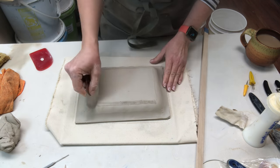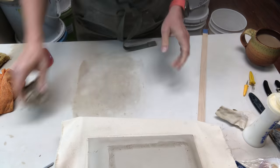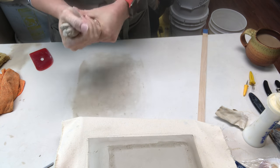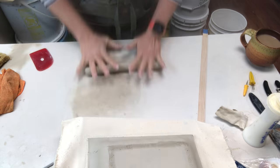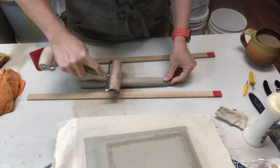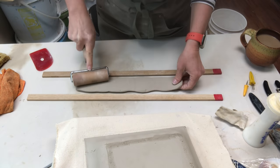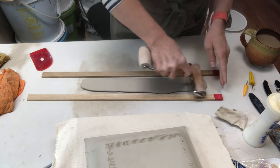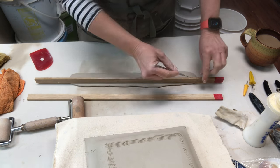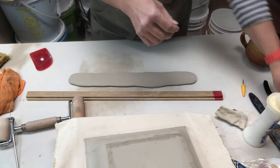Now I'm going to mark where the foot ring is — notice it's under the angle change of the tray, so it should be fairly wide. I've scored that area. The foot ring is just a little raised piece of clay the tray will sit on. I start by rolling a fat coil and then use my slab sticks again with a smaller rolling pin to flatten it out — the foot ring is going to be made of slabs, quarter-inch thick again.